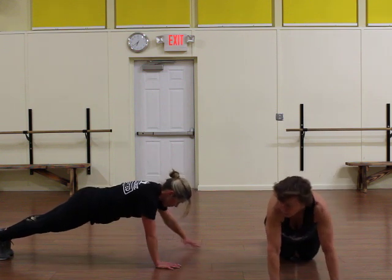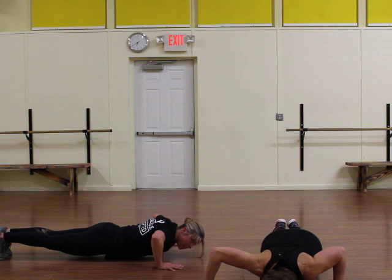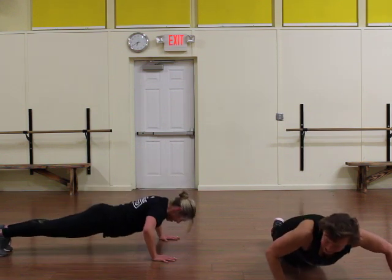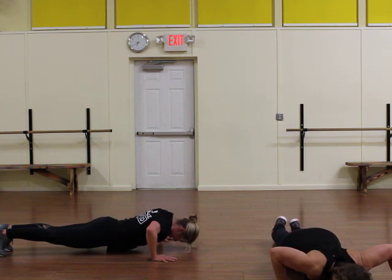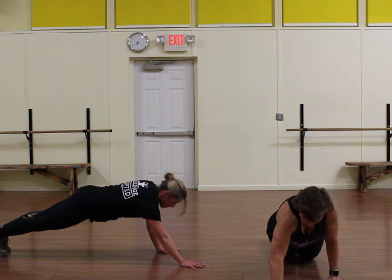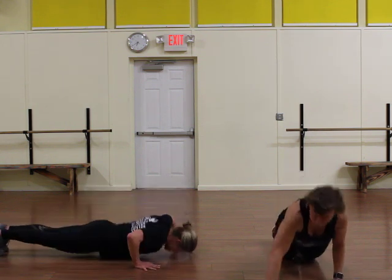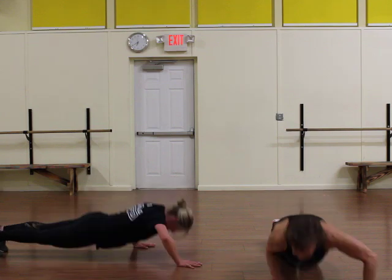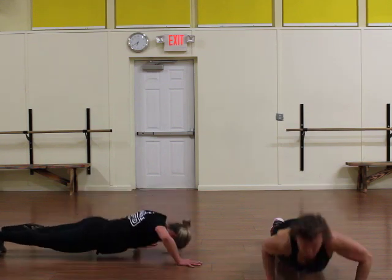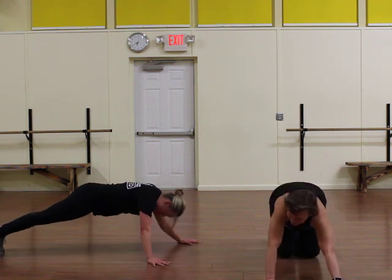Now we're going to slow it down — reach out to the right side. One, two, three, four. Put your back. And exercise. Left hand, left hand goes out. Put your back. Okay, now spider — put your right hand to the front. You're going to go down and back. Down and back. You're going to do one tricep, one regular. You have four. And three. And two. Rest.